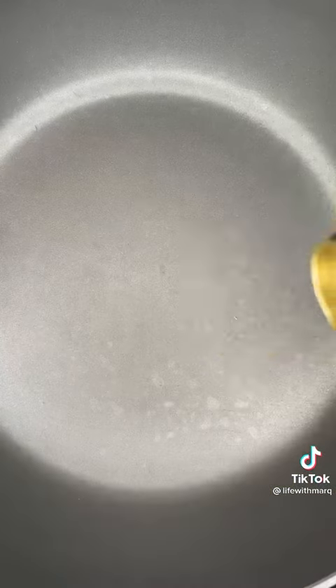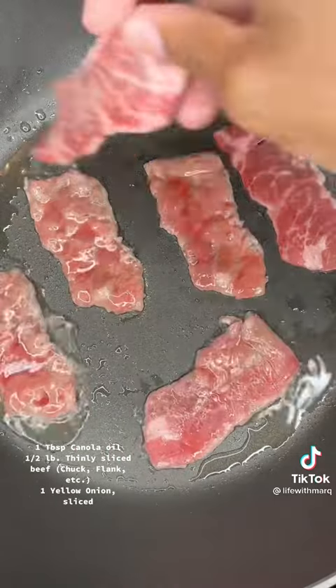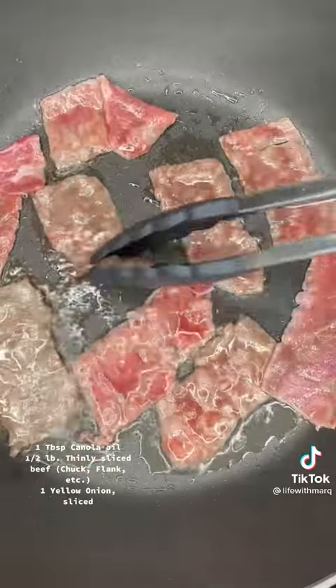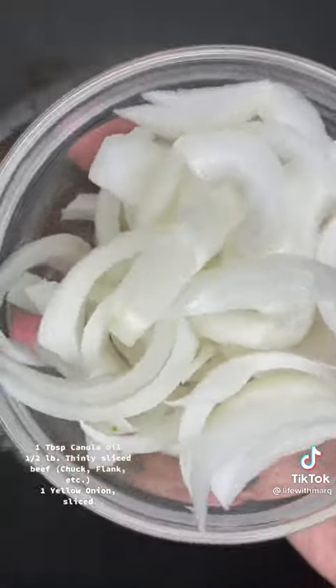Just be sure that you undercook them. To start, add a tablespoon of canola oil to a pan. Now over medium-high heat, add in half a pound of thinly sliced beef — I'm using half a pound of chuck beef to be exact. Cook your beef to your liking; I'm doing about 30 to 40 seconds on each side.